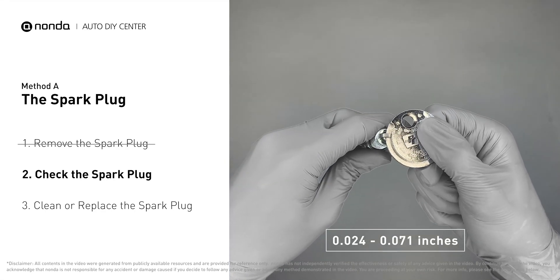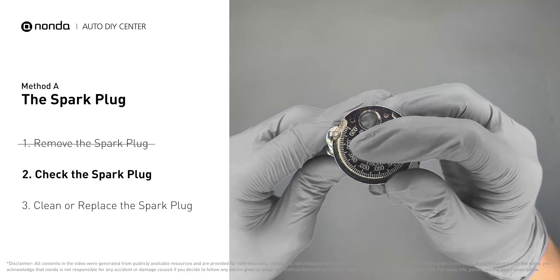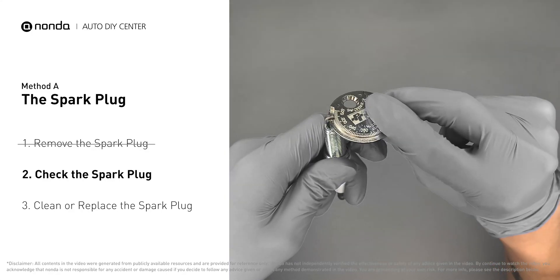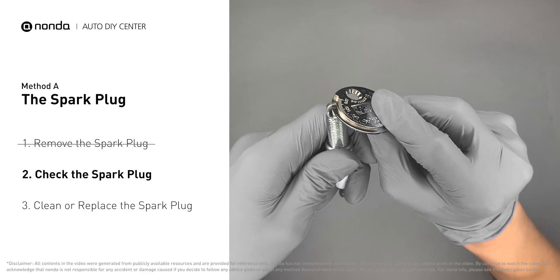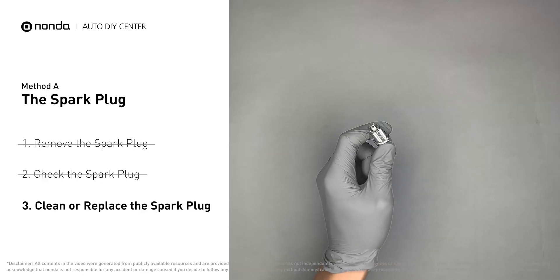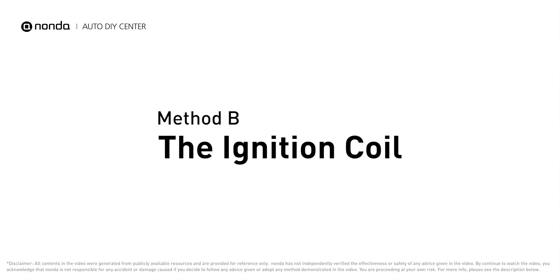Normally the spacing should be between 0.024 to 0.071 inches. As you can see, the spacing of this spark plug is a bit low. Use the spark plug gapper to increase the spacing back to the normal range. But if you see there is obvious damage on the spark plug, simply replace it with a new one. Method B: the ignition coil.